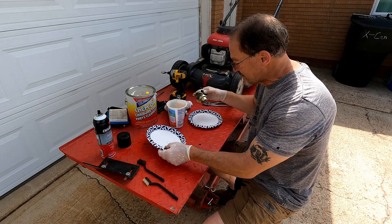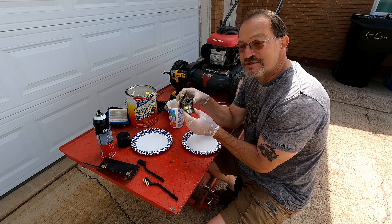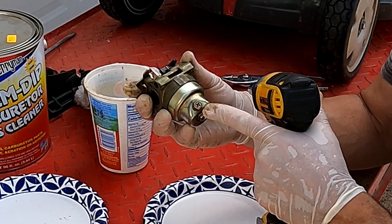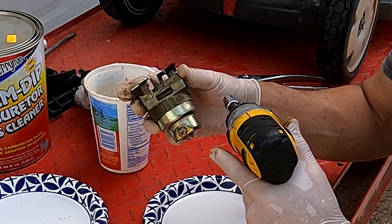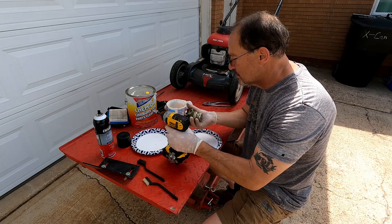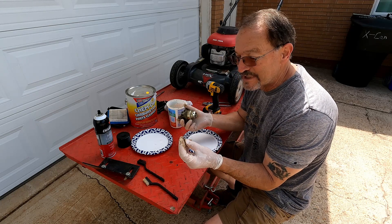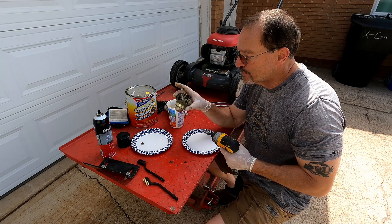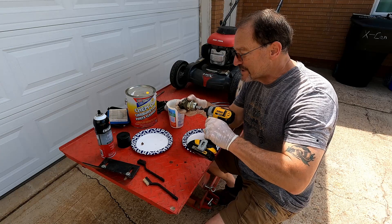I like to use paper plates or something clean when I'm disassembling — it keeps the parts clean and prevents contamination. Remove the screw on the side with the 10 millimeter. This screw here is the float bowl drain; make sure there's nothing in it before we move on. Be careful of the gasket on it — make sure it stays with the screw and doesn't leak when you tighten it up, otherwise replace it. We're going to remove the entire bowl — just one screw on the very bottom, also a 10 millimeter.